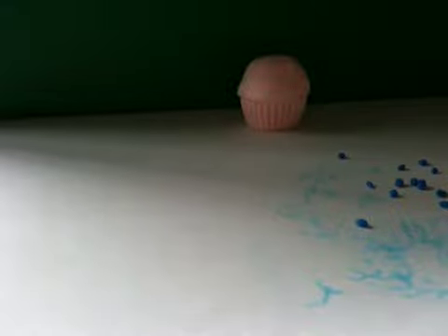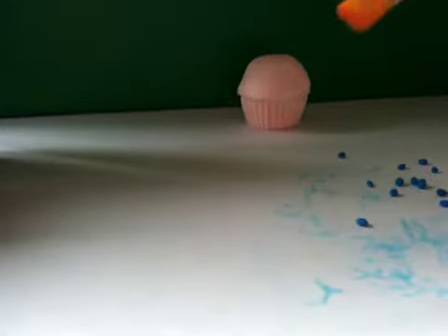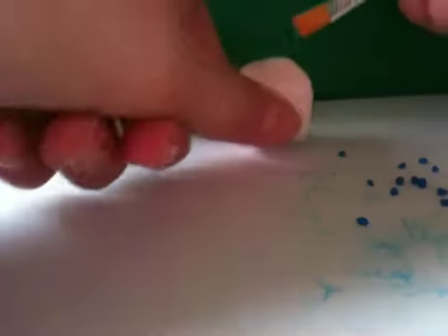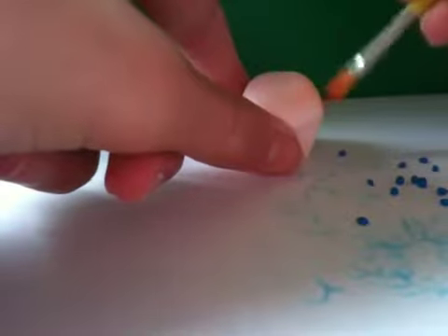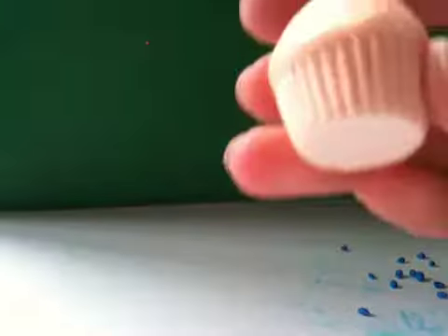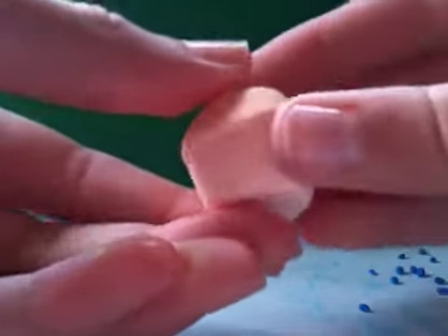Before I stick them on, I'm just going to add some chalk pastels to make it look like the muffin's been baked. I'm just going to take my paintbrush and go for some light colors and brush that around. I've added the chalk pastels and this is what it looks like — it's given it a really nice baked effect.